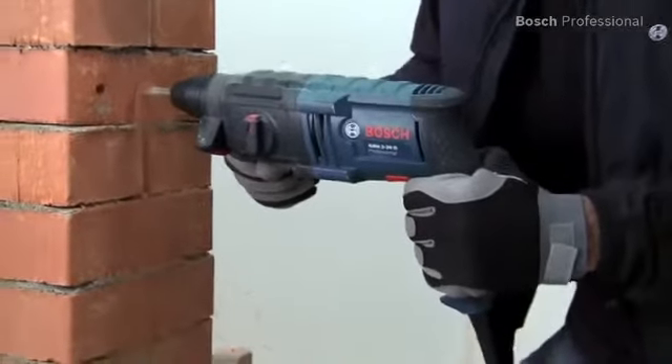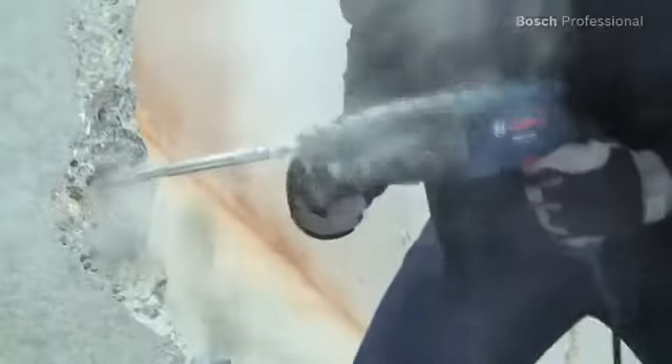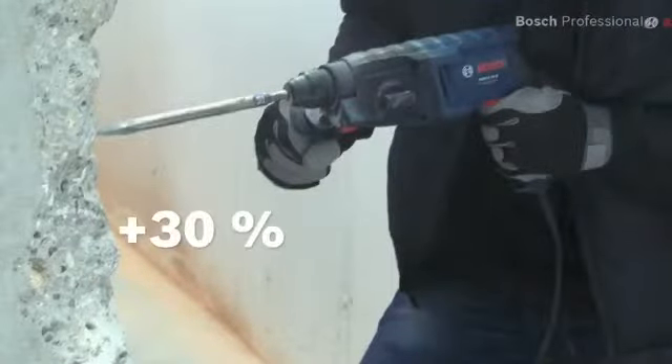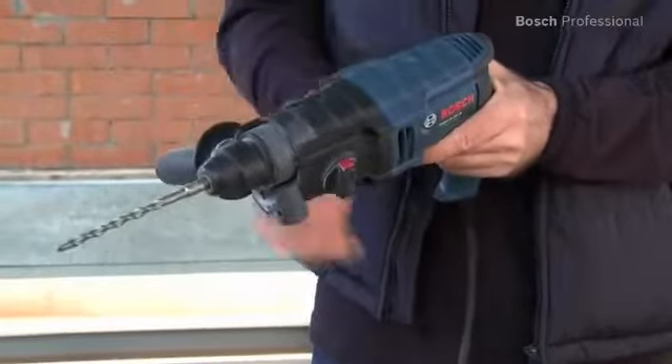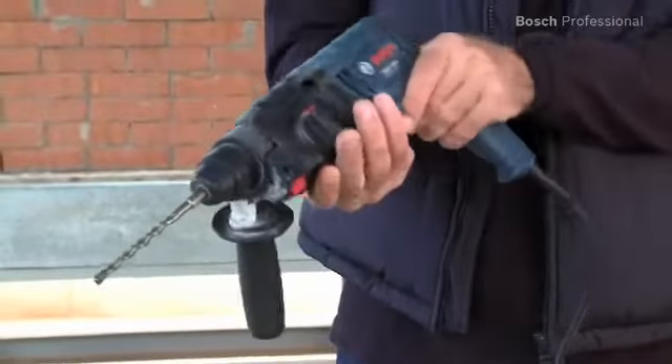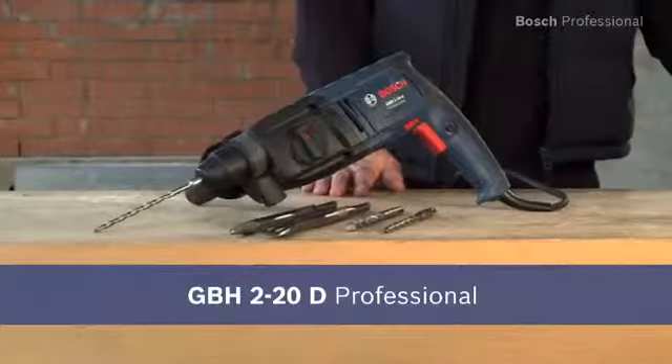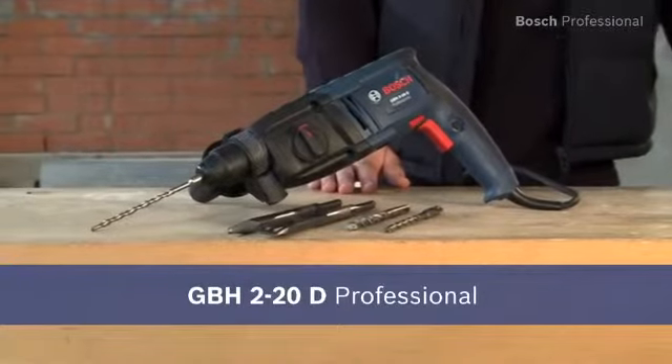With the GBH220D Professional, you can drill fast, making your day-to-day work much easier. It also gives you 30% higher chiseling performance than other rotary hammers in the entry-level class. What's more, its robust stacked construction ensures a long life. Experience top performance in the compact class with the GBH220D Professional.